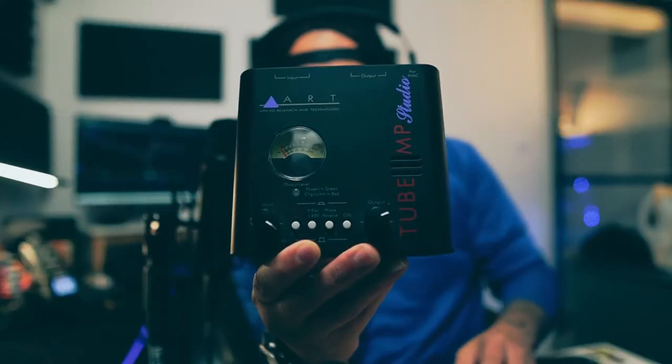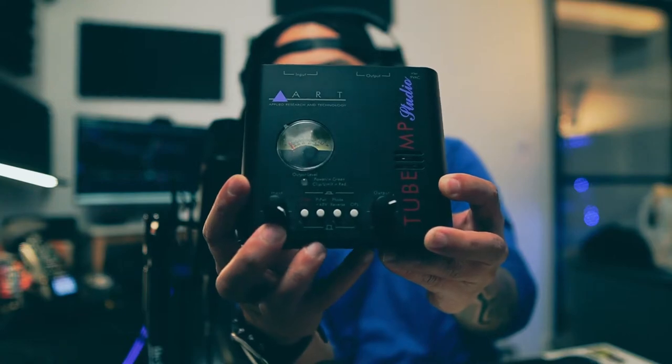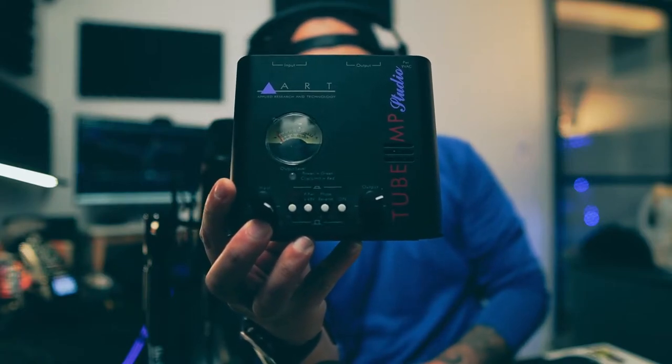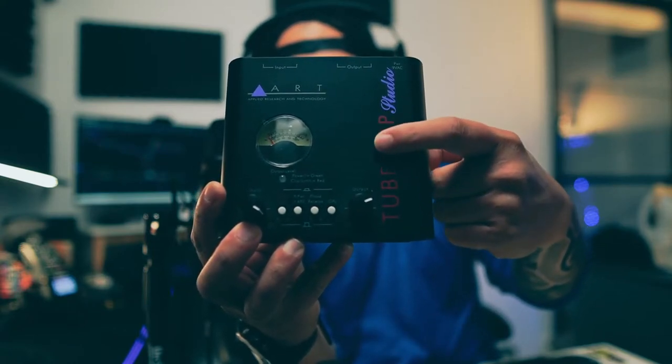This device right here changes a lot of things in terms of voiceover work. You can get it at Sweetwater, American Music Supply, or B&H. It's currently on sale for $49. This is the ART Tube MP Studio. You can see the analog VU meter — the old school one. Basically if you hit all the way to the other side, you're going to clip, but it's that classic old-school style.